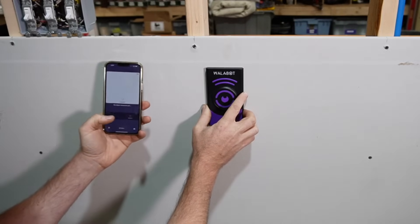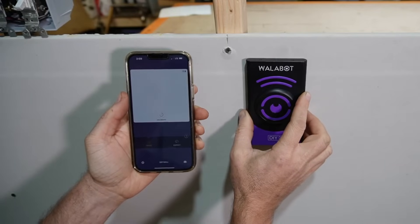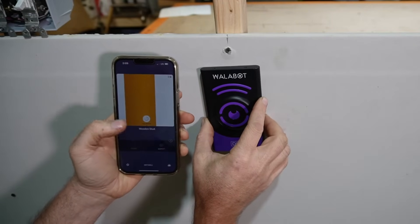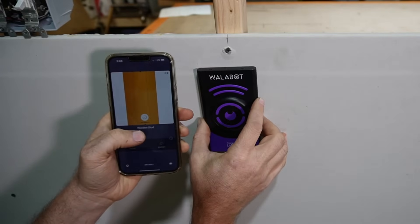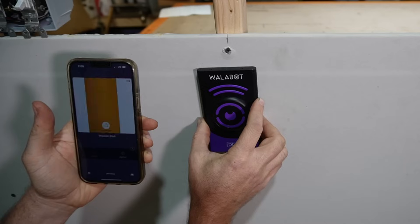We have two modes here: image mode and expert mode. So as I move it across the stud, you watch the screen on the phone and you see there is the stud. It shows you some dotted lines, it tells you what it is — it tells you that this is a wooden stud. Awesome, right?